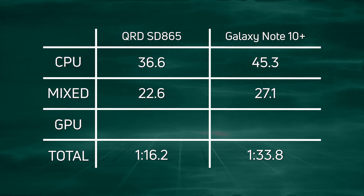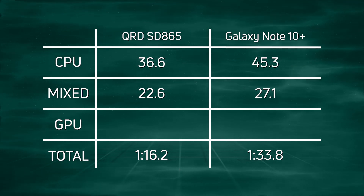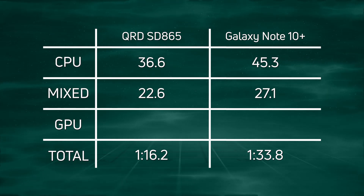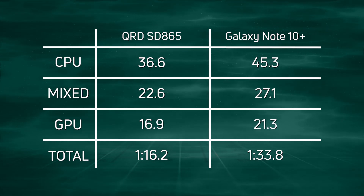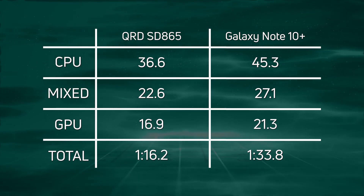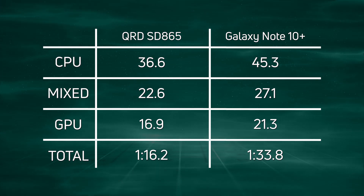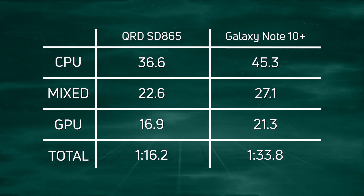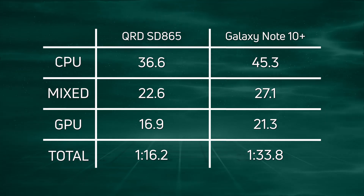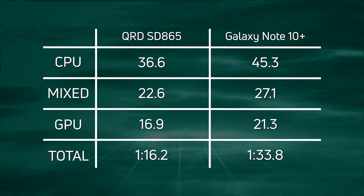When we get to the mixed CPU/GPU, we see the same kind of thing — 22.6 versus 27.1 seconds, a 4.5 second difference between the two devices. And then when we get to the GPU, the all-important GPU test, it's 16.9 for the Qualcomm reference device versus 21.3 for the Note 10 Plus. This is the Adreno 650 versus the Adreno 640 running at the same screen resolution — a difference of 4.4 seconds between the two devices.